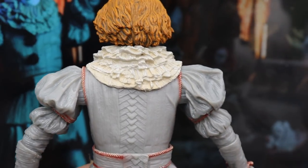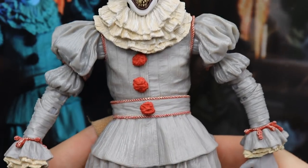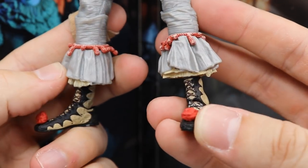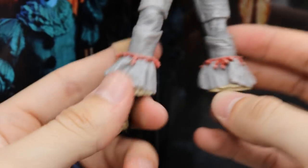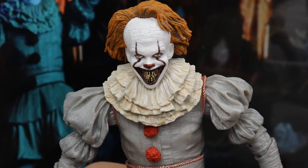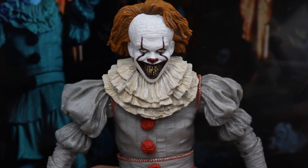The one thing I will say about NECA is that I wish they would improve more on the posability and articulation of their figures, but as far as detail goes I don't think you can beat them — NECA is hands down the best. The shoes are the signature Pennywise shoes, they look exactly the same as the other figure with the balls on there. It's basically just like the other 2017 Pennywise NECA figure except with more accessories. Now let's go ahead and take a look at some Pennywise NECA horror figure comparisons.